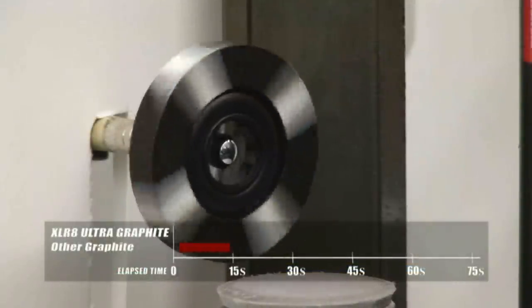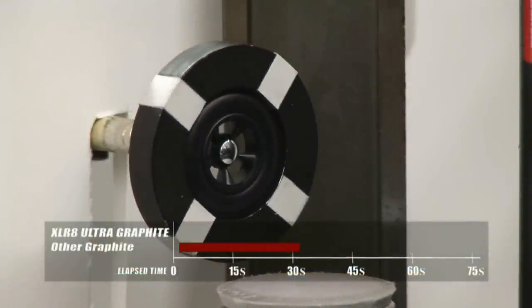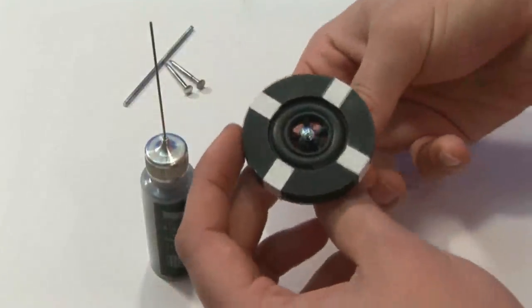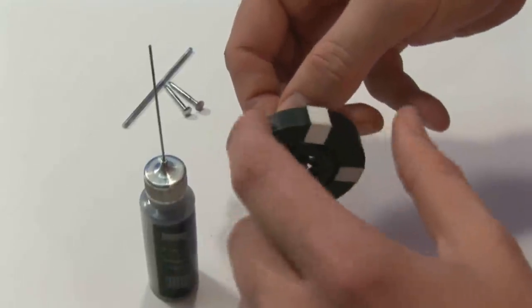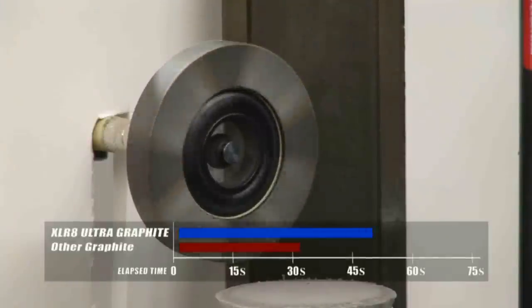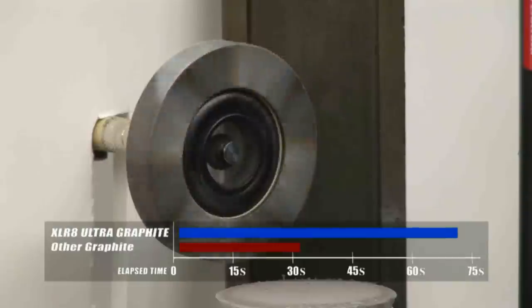Here we have a wheel and axle that has been treated with a popular graphite. Then we applied PyCar's Accelerate Ultra Graphite on the front of the wheel and in the wheel hub. Now check this out. With Accelerate you get a longer, faster spin and that's awesome.